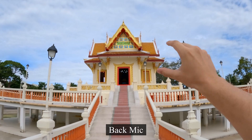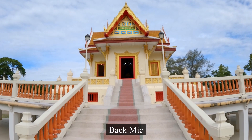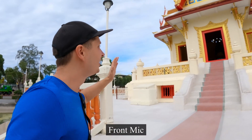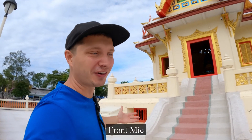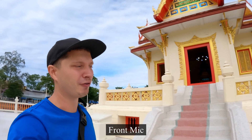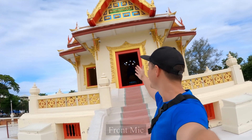Now look at this temple — this place is simply amazing. They say that if you've seen like 10 temples in Thailand it's as if you've seen all of them. But honestly, for me, this one takes a really special place because it's close to me and I can come here whenever I want to record for my videos, examples, projects, etc. What do you think about it? I think it's really awesome.